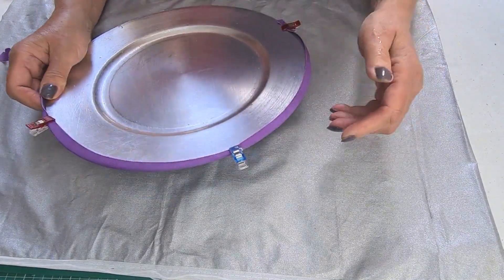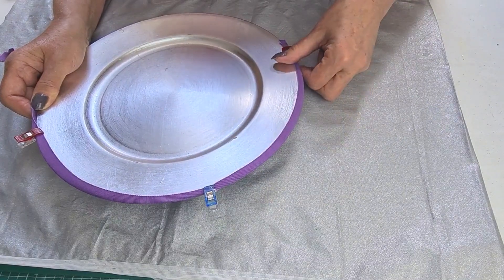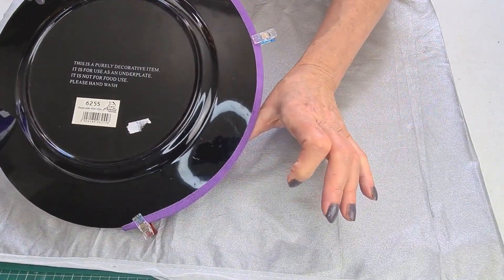Now when that's dry that will be a fabulous edge — it'll all be ready for you to put on. It'll be stretched tight so you won't have any ripples or kinks. So there we are, that's petersham.